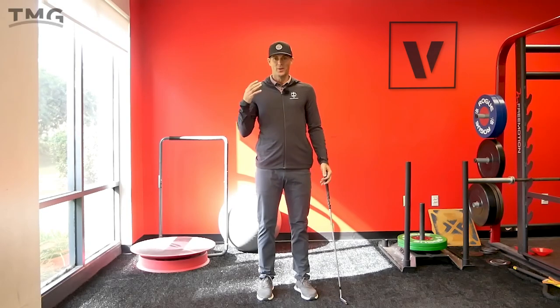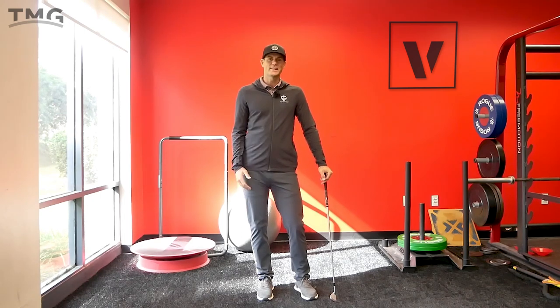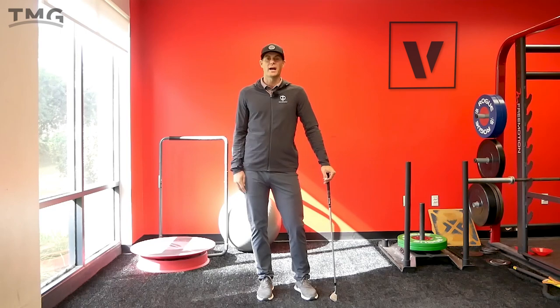Hi guys, welcome back to the channel. Really breezy outside today, but I wanted to give you some good content here to help you improve your backswing and stability in your backswing.